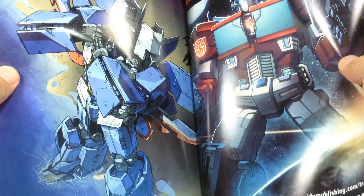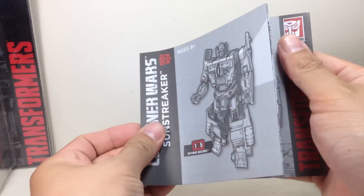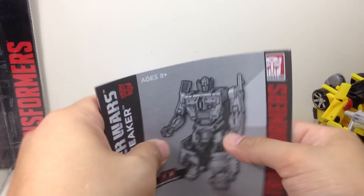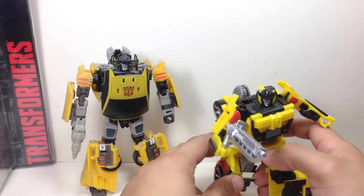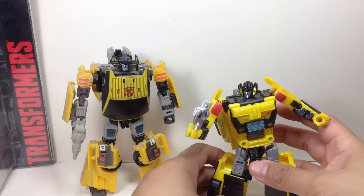Very nice artwork. And he comes with the standard booklet — an instruction booklet made of this new cheapo material. But does he come close to the Classics, Generations, or Universe Sunstreaker?